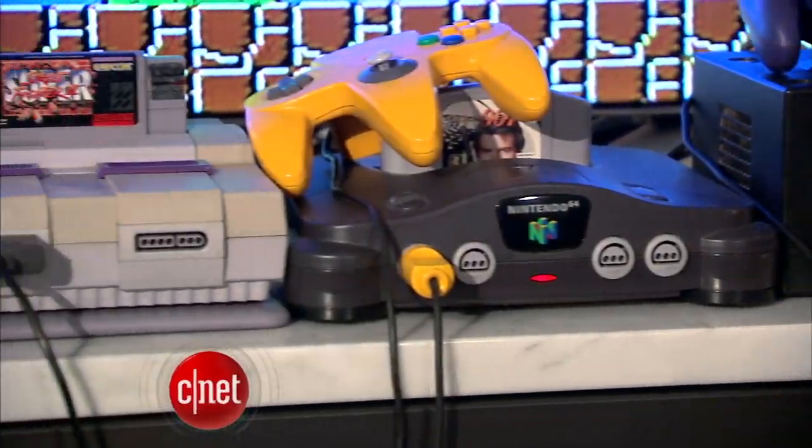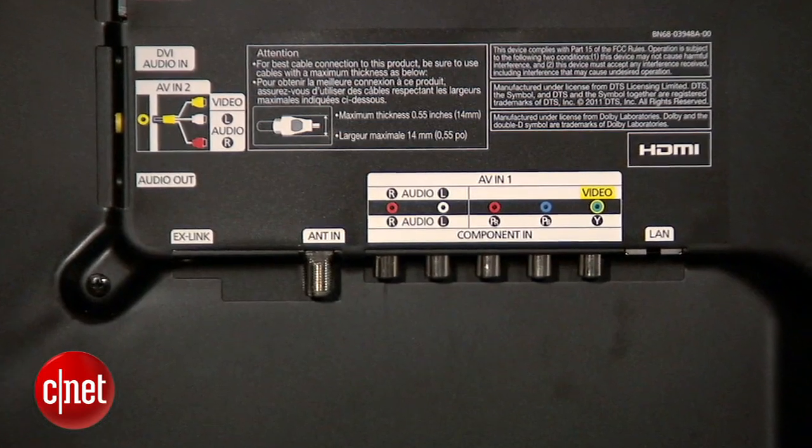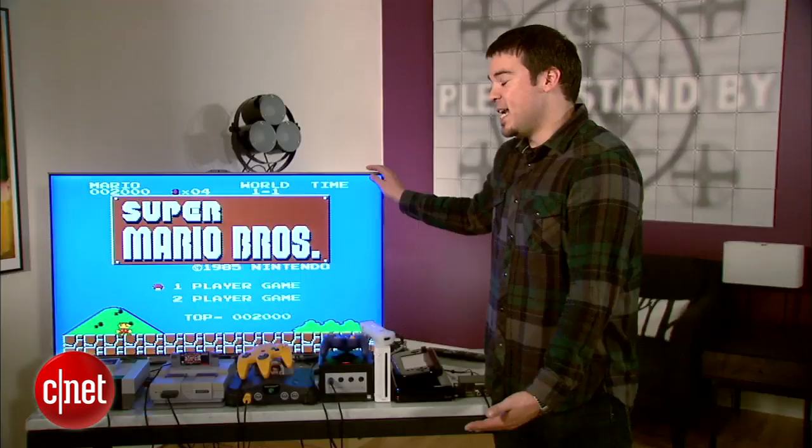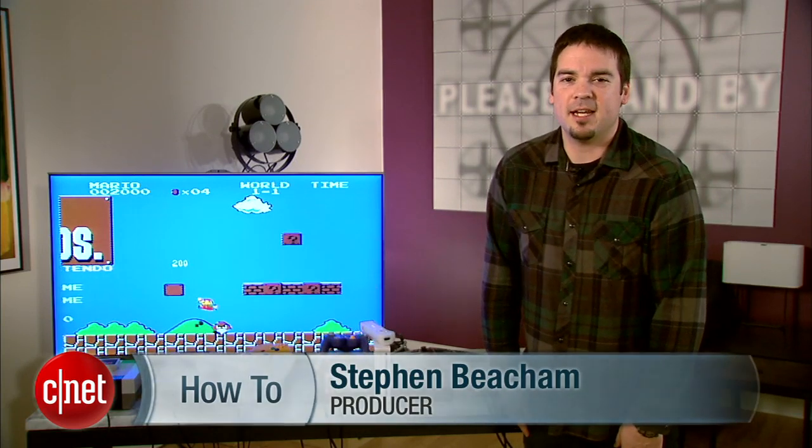Over the years, you may have accumulated a lot of video game consoles, and unfortunately your TV does not have enough inputs to hook them all up. There is a solution to this problem. My name is Steven Beecham, producer for CNET TV, and I'm going to show you how to set up a video game patch bay.